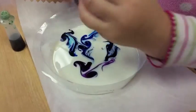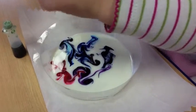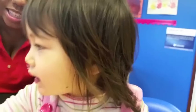Can you do pink? No, that's not pink. What color is it? It's red. Good. Okay, we can go red. Can you do green? Let's add the soap.